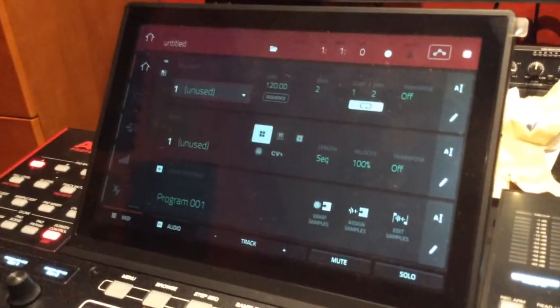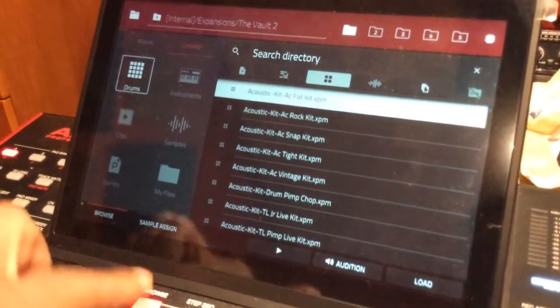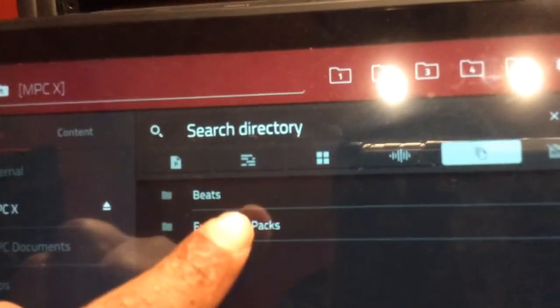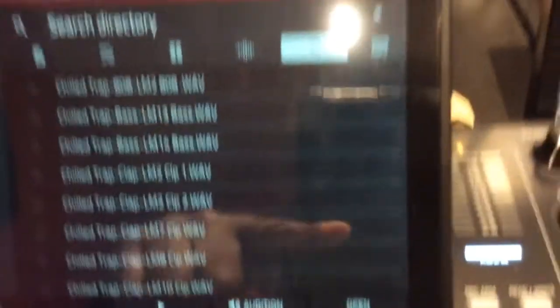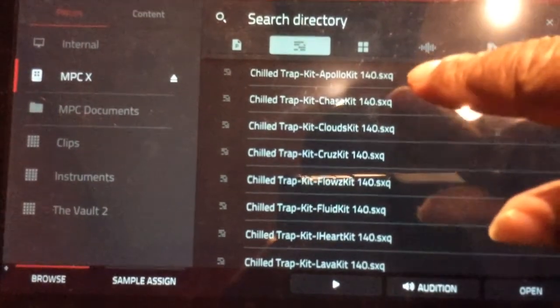Now I'm in standalone mode. If I want to go to that expansion, I'm gonna hit Browse. From Browse, see where it says Places up here — I'll hit Places. It's asking me where do I want to get whatever I want to get. I hit the expansion drive, click that, and remember that folder that said Expansion Packs — there it is. I double-click that and inside are the expansions, and up top is the Chill Trap I just put in. I can see the sequences and the programs in there.